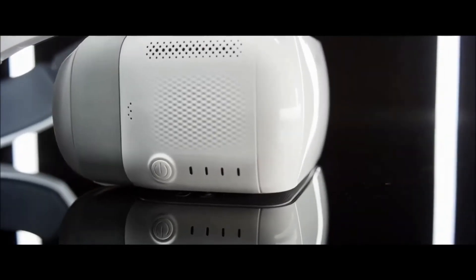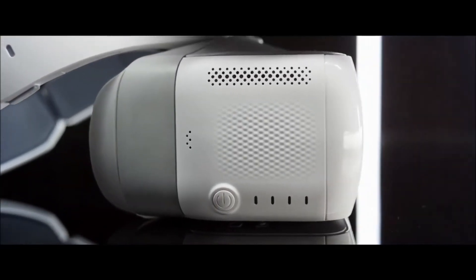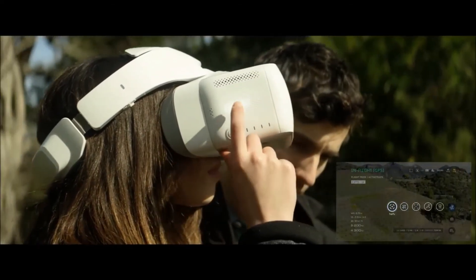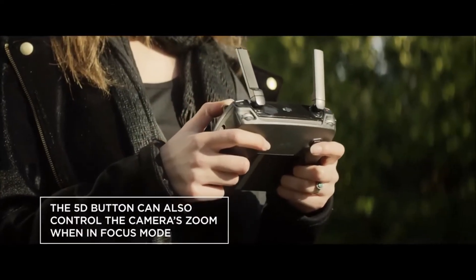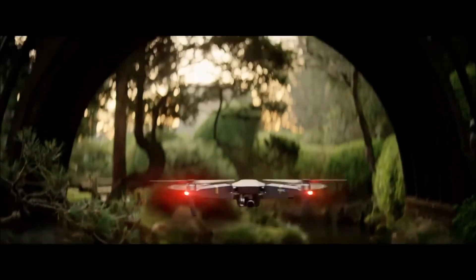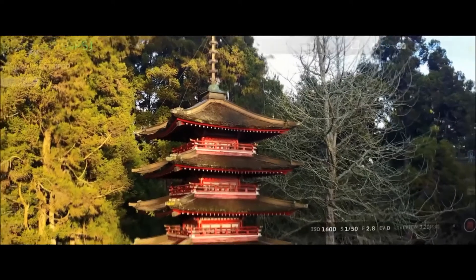While wearing the goggles, you still have access to a range of DJI's intelligent flight modes. Each of these is accessed just by swiping and tapping on the touchpad on the right of the goggles, or using the 5D button on the Mavic controller. Available modes include terrain follow and tripod mode.